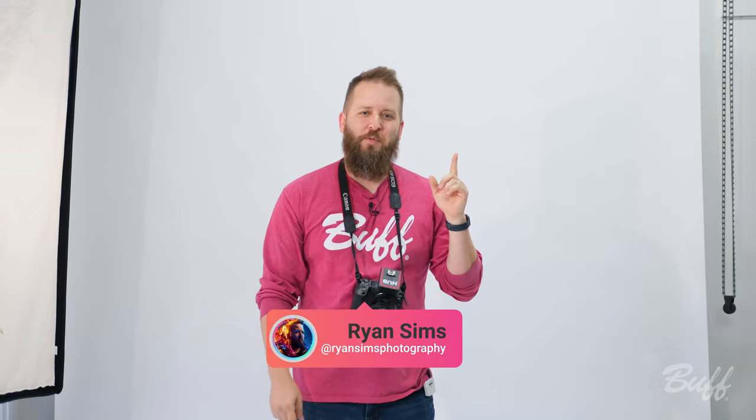Hey, what's up guys? This is Ryan Sims. We're here at the Buff Studio, but before we get started, go ahead and hit that like and subscribe button to see more content like this. Today we're going to be playing with hard light to create a really cool old Hollywood glam photo shoot, using only the Celestial 500 watt second flash units. Let's put them to the test.